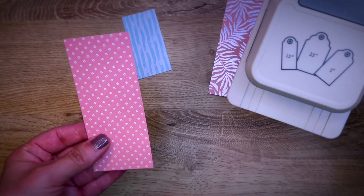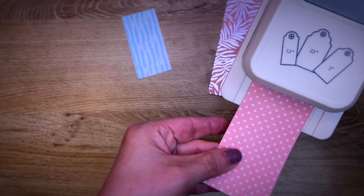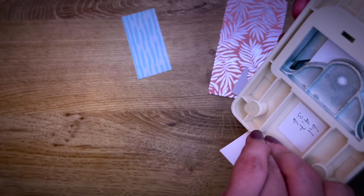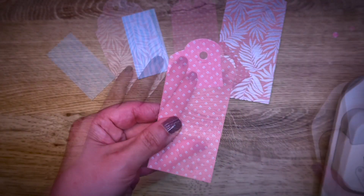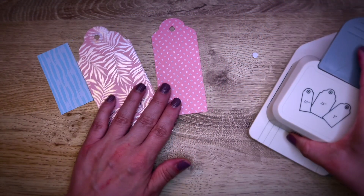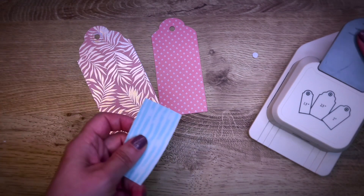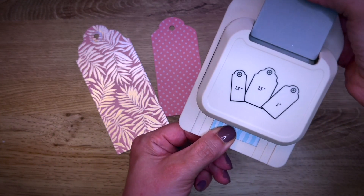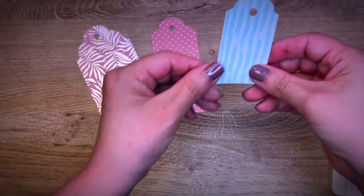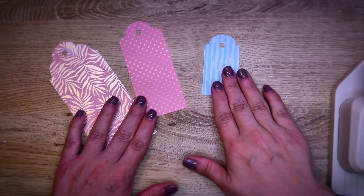This is the two inch tag. Slide it in — it has this punch mechanism. The second possibility for the smaller variation. I'm going to slide it all the way back, give it a punch, and this is the smaller type of tag.